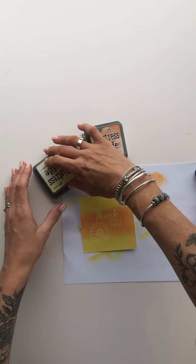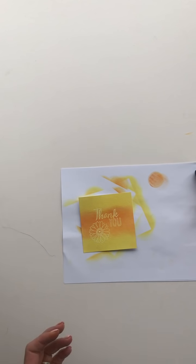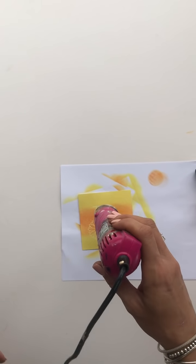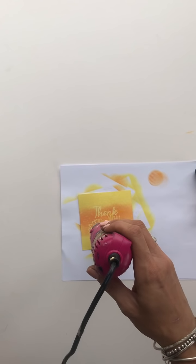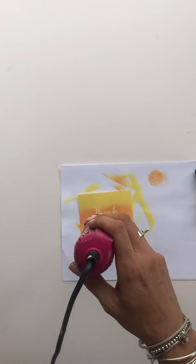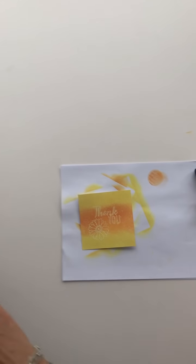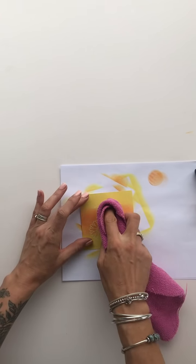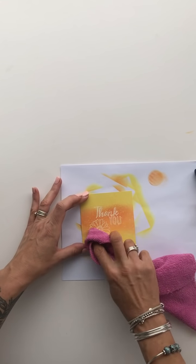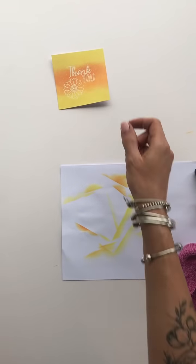Just to add a little bit more interest to it, I'm going to spritz with some water. You'll see now you get this mottled effect. We'll give that a quick dry with the heat gun to dry off all these water splats. Then finally I'm going to take a cloth — just an old cloth, anything will do — and just rub over that ink. You'll see it becomes lovely and white and clear. You can see now you've got that lovely sentiment shining through. We'll do it with the others as well.